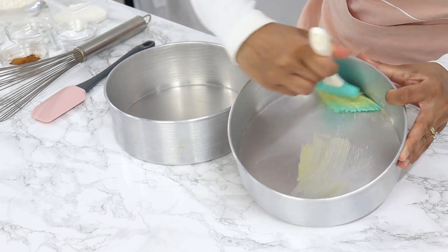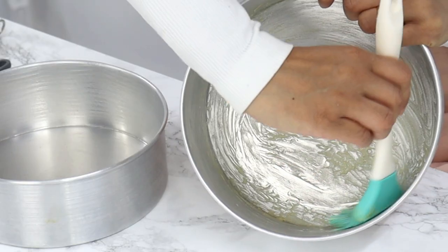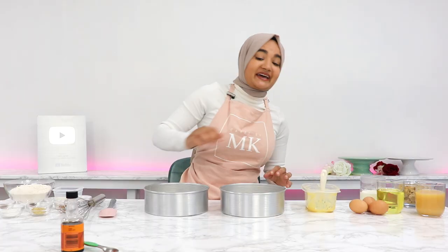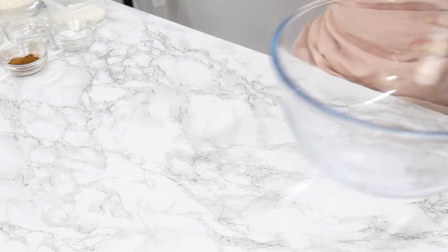Grease or line two eight-inch cake tins. I'm using some homemade cake release today which I absolutely love — it saves so much time. Set your prepared cake tins aside and in a bowl you want to sift together your dry ingredients.